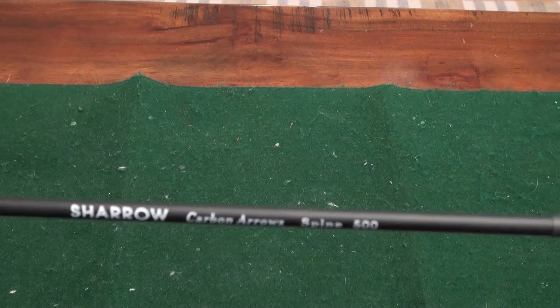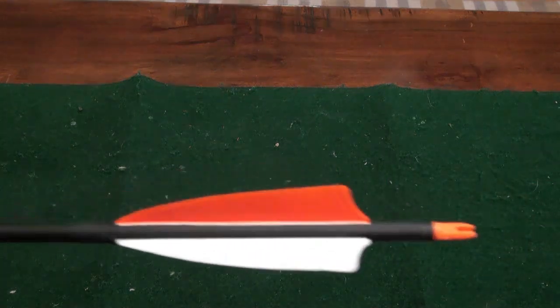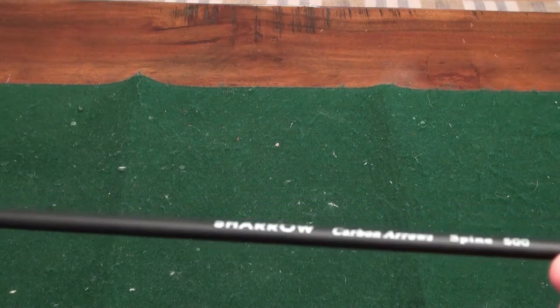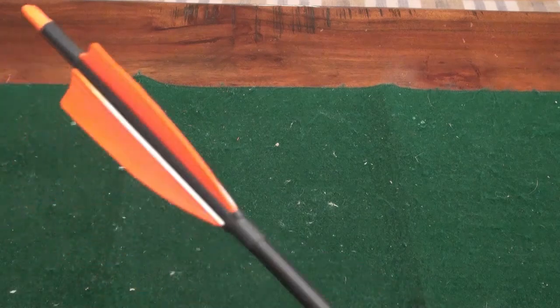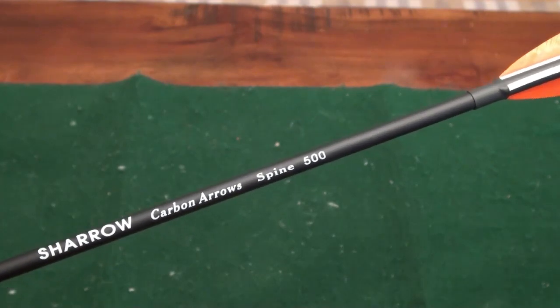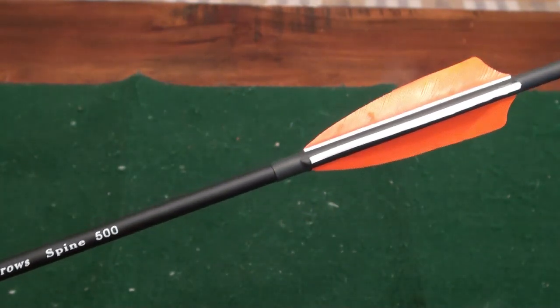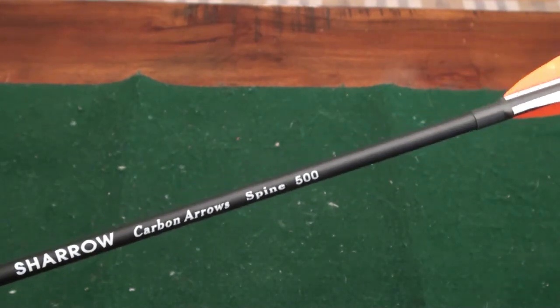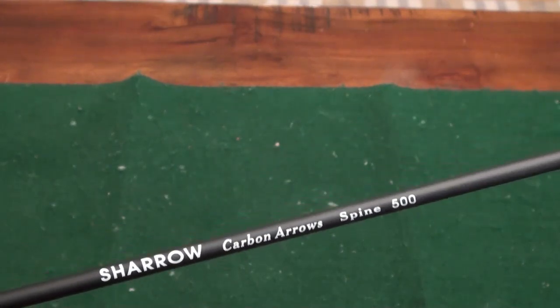It's made by a company called Sharo — a Chinese company. Carbon Arrow Spine 500. These are 30 inches long. You can get these in different lengths pre-order — they come from 29 inches up to 32 inches — and they're $37 a dozen. Nothing fancy about them; it's a standard carbon shaft. They weigh 510 grains as they sit. I'm going to shoot these in my Bear Montana bow. Let's go ahead and check the spine on them — it's supposed to be a 500-spine. They are spining right at 500, which is the 50 to 55 pound range. Let's get these out to the range and see how they group and shoot.